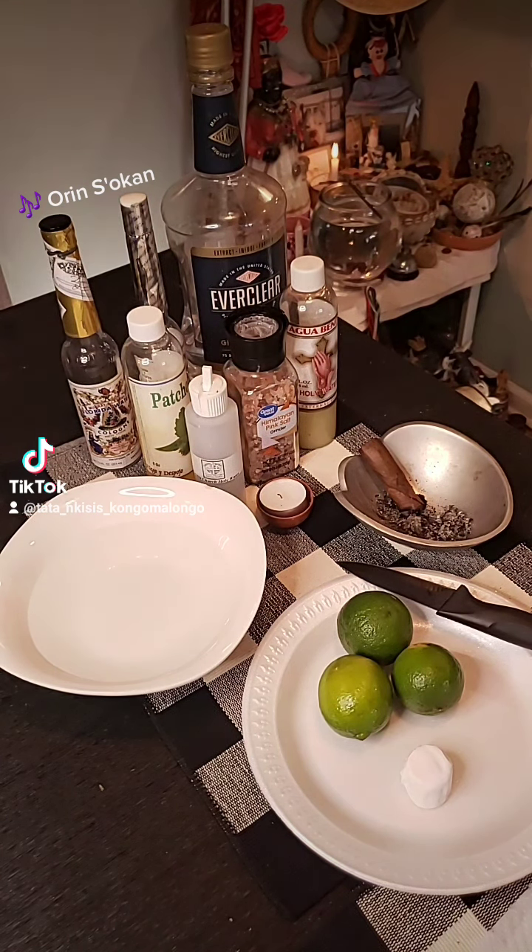The second thing I like to do is take cascarilla and put a cross on it. That'll be one — put a cross. Take the second one, put a cross. Put that there. Third one. You can use a lemon or a lime, either or. I like using limes all the time — this is my preference. I put that there.